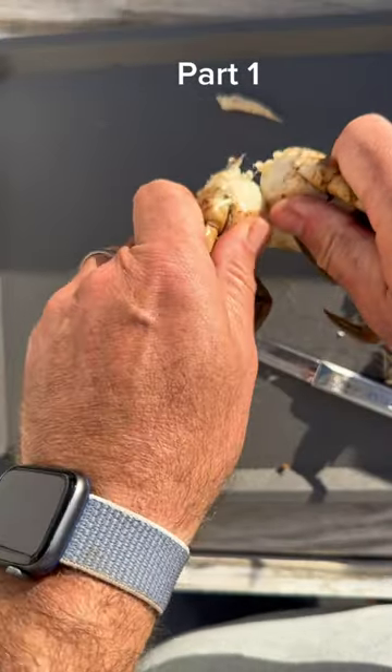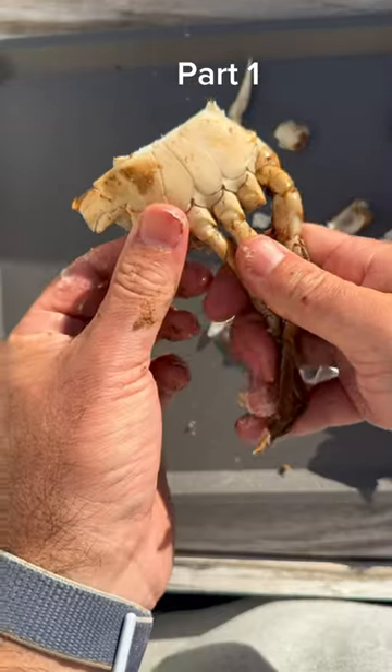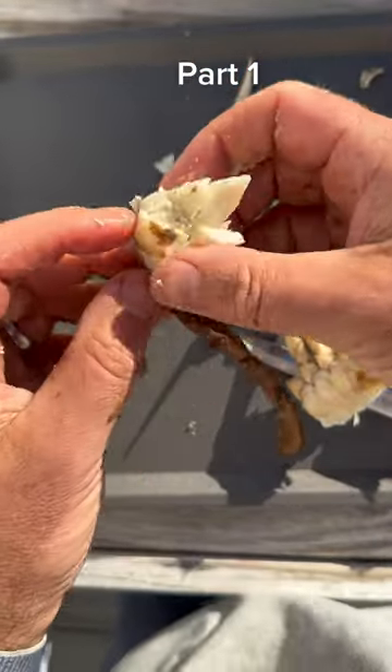Next you're going to get your fingers on both sides and snap the crab in half — it comes out in two halves like that. Now if you like the mustard you can keep it there. To break up the bottom shell I give it a little squeeze, just a little one, and then I can twist and turn these little leg pieces off.